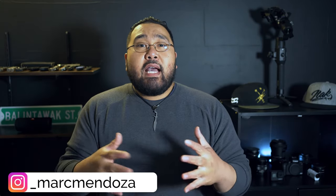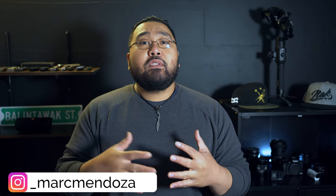What's good everybody, I'm Mark Mendoza and I'm an aspiring content creator here on YouTube, sharing with you guys what I've learned in taking photos and creating videos. So if you guys are interested in this type of content, consider subscribing. Now if you're just starting to get into the photography and videography game, or maybe you're a hobbyist like myself,